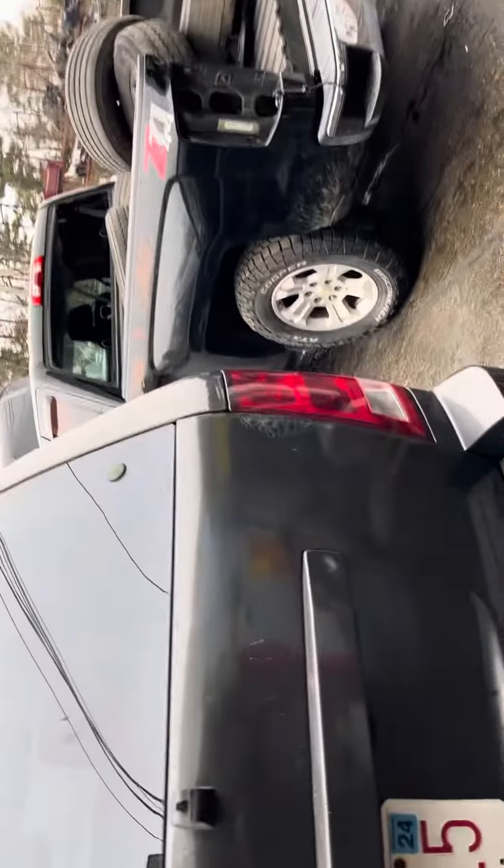Both passenger doors have rust bubbles on the bottoms. Glass and mirror made it. Quarter is junk, quarter glass is no good. Tail light is good, rear bumper is good. Lid is junk — it's junk. Taillight is good.